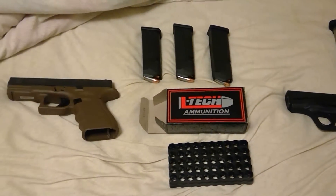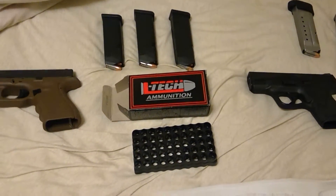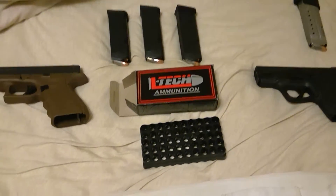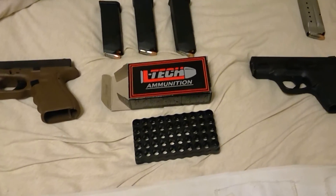Everything that I've heard about the ammo seems real positive. Hope others take to this and get this ammo too in the near future. The reviews are real good and the videos that we've seen have been quite impressive.